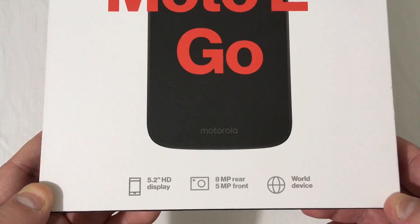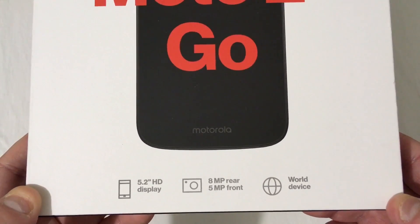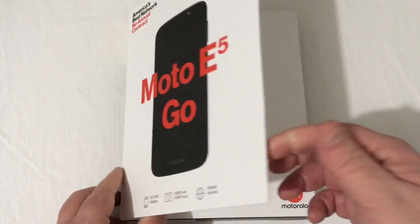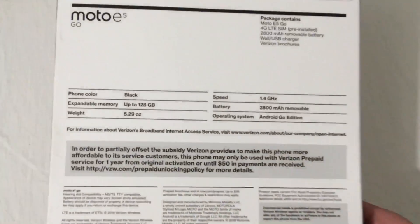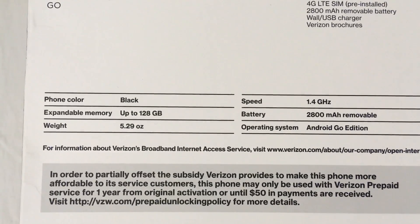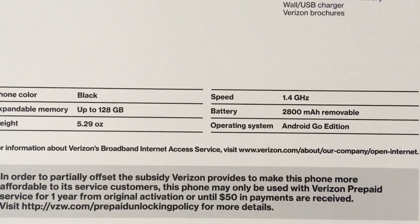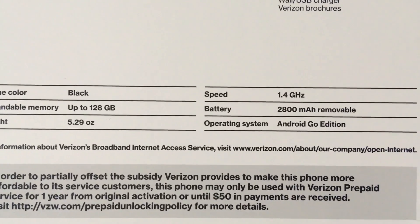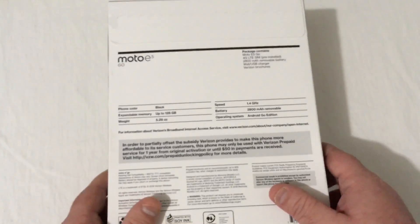Looking at the bottom of the box, you'll see there's a 5.2-inch HD display, an 8-megapixel rear camera with a 5-megapixel front-facing camera, and it is a world device. On the back of the box: expandable memory up to 128 gigabytes, a 1.4 gigahertz processor, a 2800 milliamp removable battery, and the operating system is Android Go Edition.